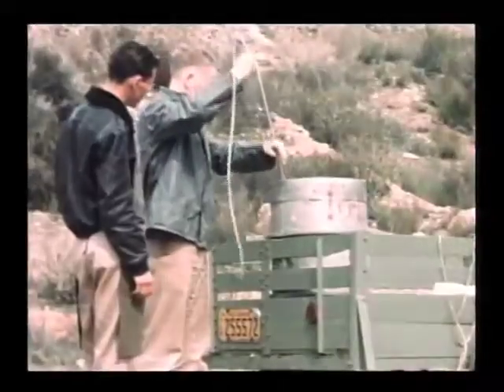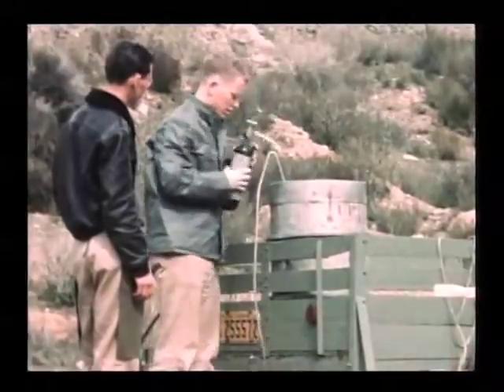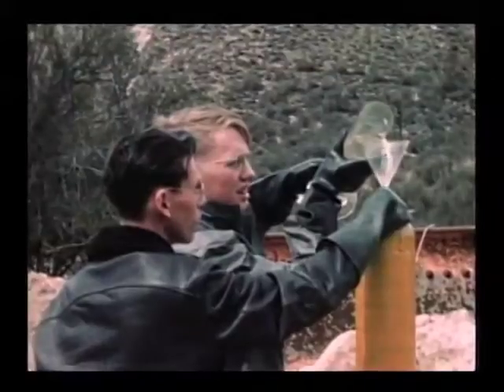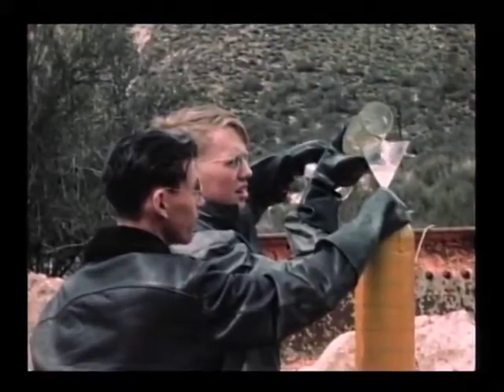There's the drum of 90% hydrogen peroxide. Give it a little pressure, start it siphoning into a glass graduate, and then pour it through a funnel into the peroxide tank, which consisted of a breathing oxygen tank from the surplus store.